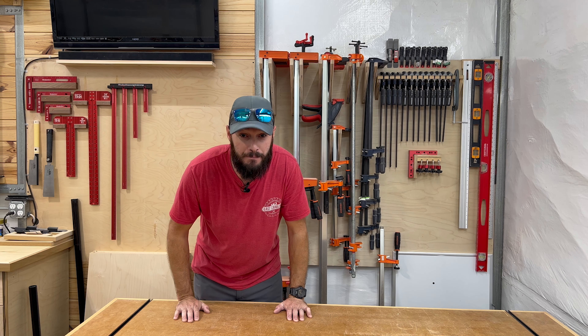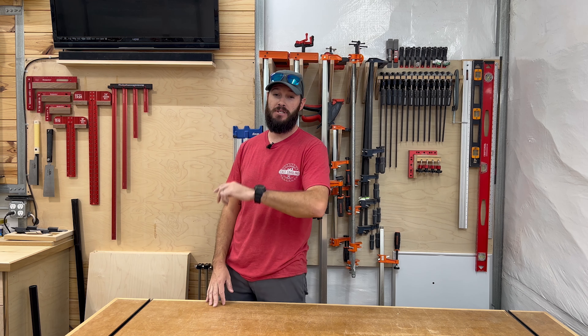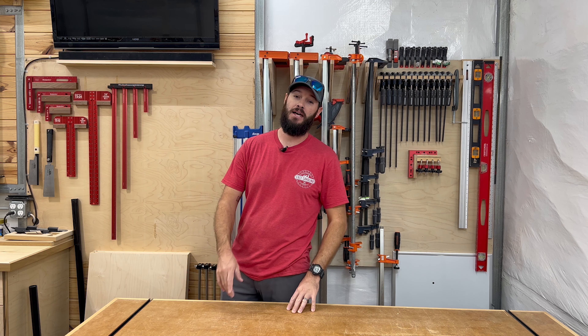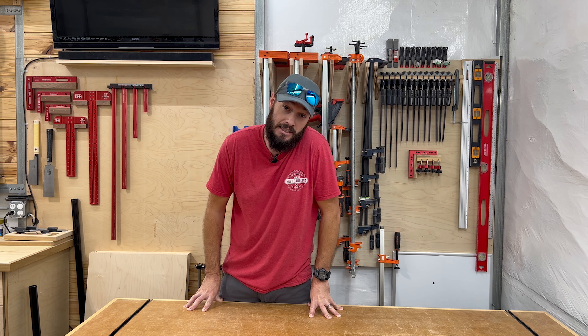What's going on everybody? Welcome back to the channel. Anybody that's new here, I'd appreciate it if you hit that subscribe button and make sure you turn that notification bell on so you get notified anytime I drop a video. Got a lot of videos coming your way and I think you'll enjoy every single one of them.